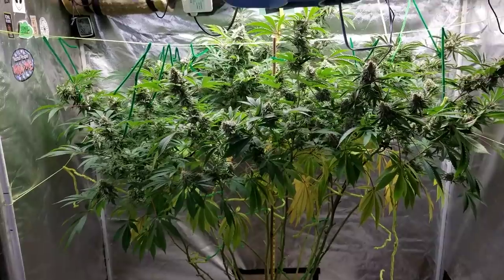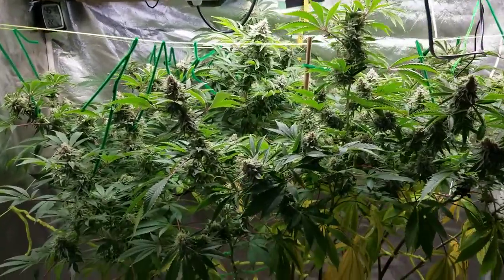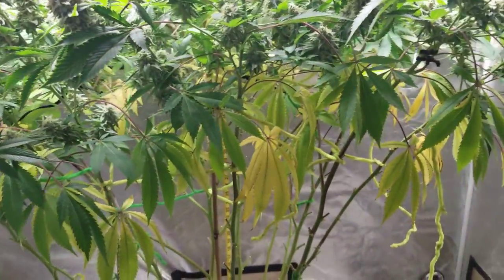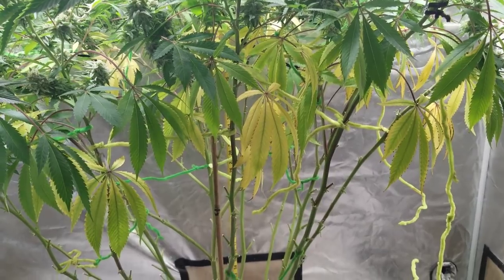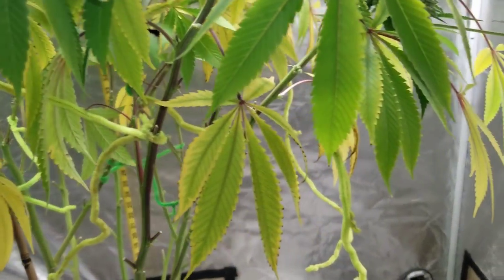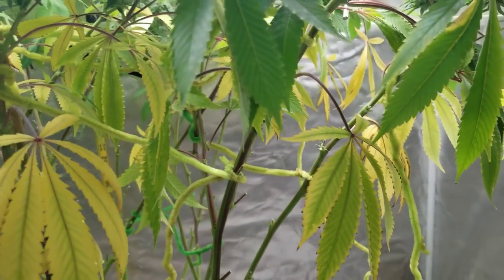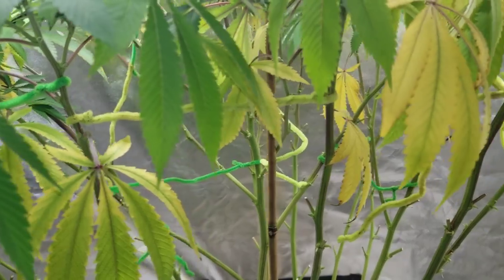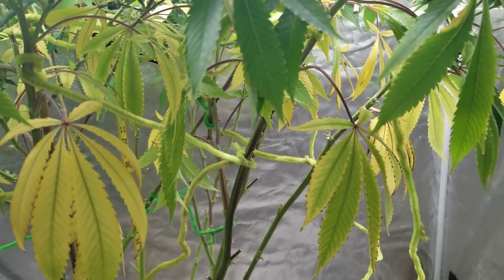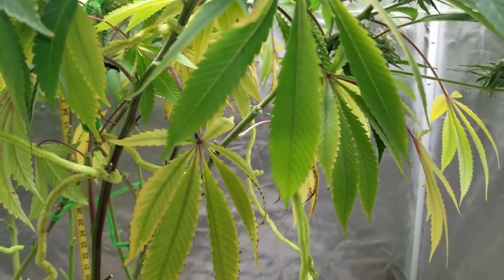So there she is. I didn't remove my fan this time, but I did turn it off. Let's take a close look here. First off, I want to talk about the yellowing leaves on the bottom. She is six weeks into flower. If you're new to growing and you're six weeks into flower, you only got a couple weeks left, then this is nothing to worry about. As plants get older and they get closer to the end of their life, they start to drop the bottom leaves, which is perfectly normal.